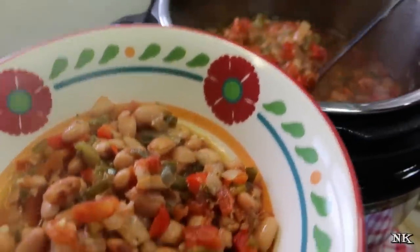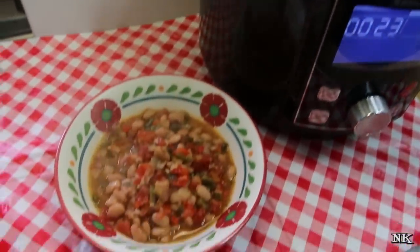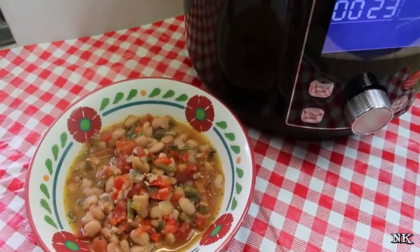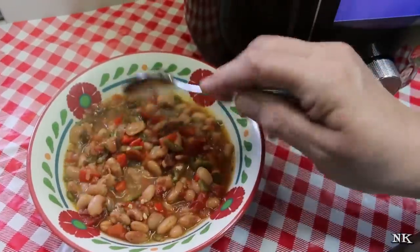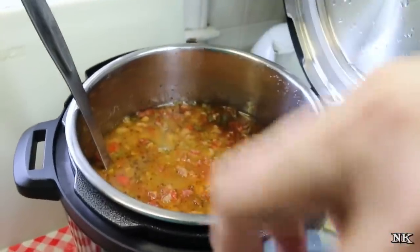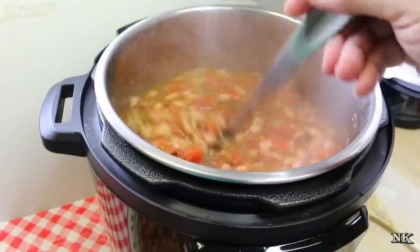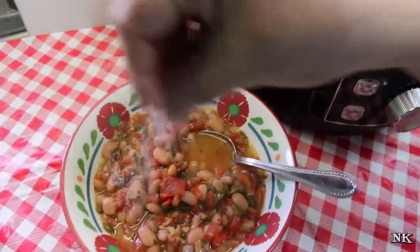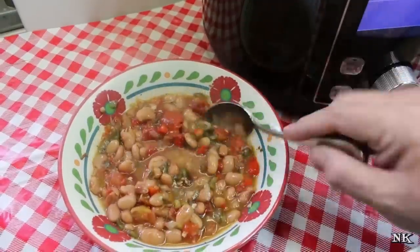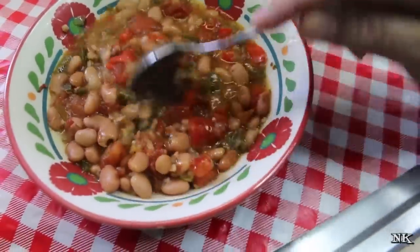Charro beans can be served as a nice side, they can be served as a meal with some tortillas on the side, you could add some shredded cheese, or eat it like bean soup — it's all up to you. I'm going to add salt into the pot and then salt this serving I just took out. This is all to taste. We did not season these other than the oregano and the cumin, so you can regulate that according to your dietary needs or preference. They look amazing. Let's taste them. Mmm, that's really good. Yes, like that — perfect.